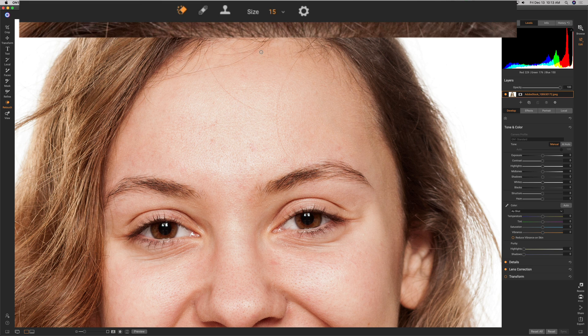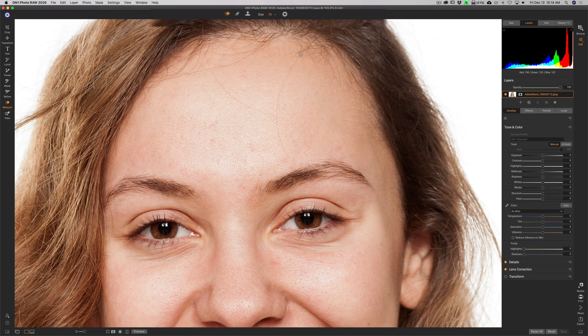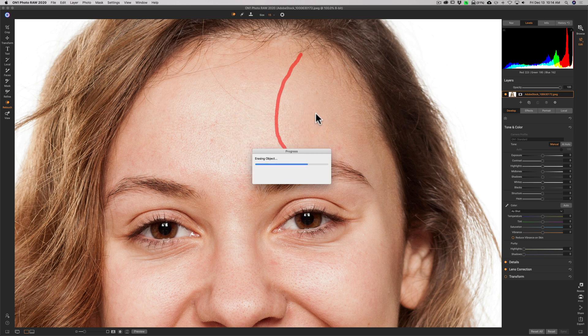On some images the retouch brush works best, but on others you'll find the perfect eraser works best — so try both. We'll start with the perfect eraser. There's really just one attribute you can affect, and that is the size. You can click here for a slider, or use the bracket keys — left bracket makes the brush smaller, right bracket larger. Get a size just a little bigger than the hair you're going to remove, paint as closely as possible along the hair, let it do its thing, and it removed it. There's a tiny bit of a line, but skin smoothing in a moment will take care of that.